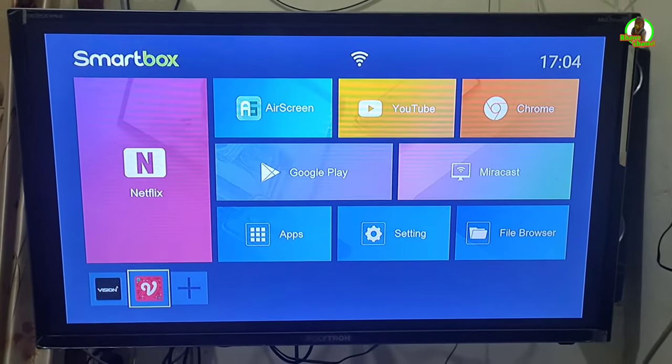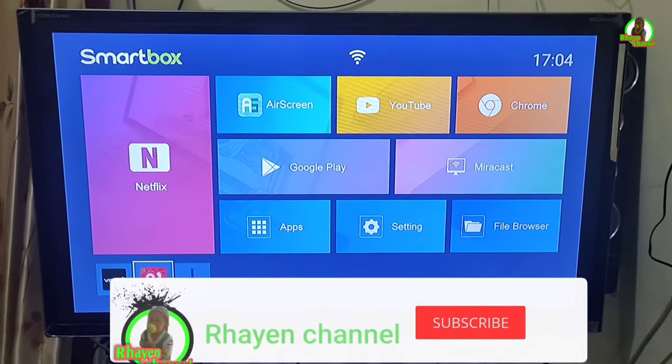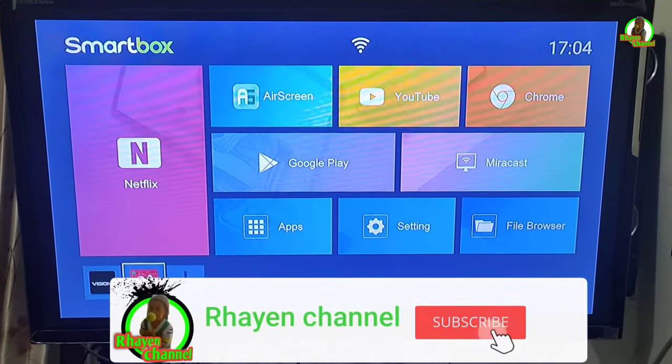Hello, Assalamualaikum warahmatullahi wabarakatuh. Kembali lagi bersama Ryan Channel.